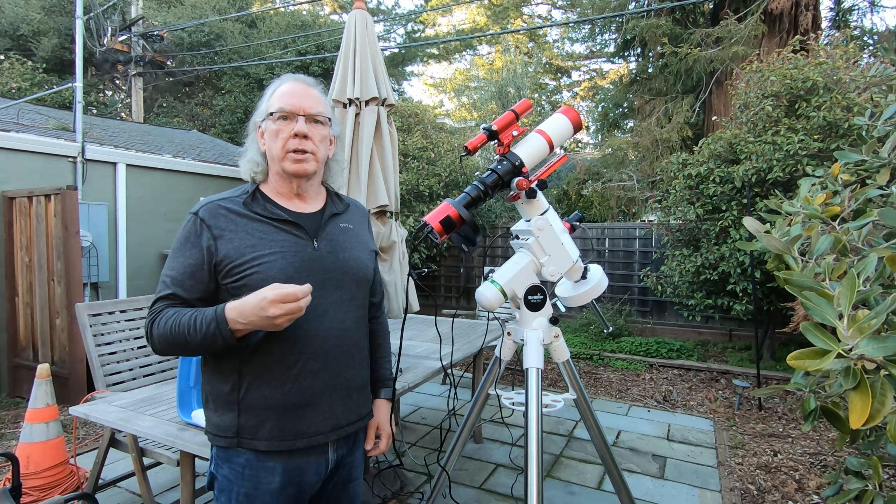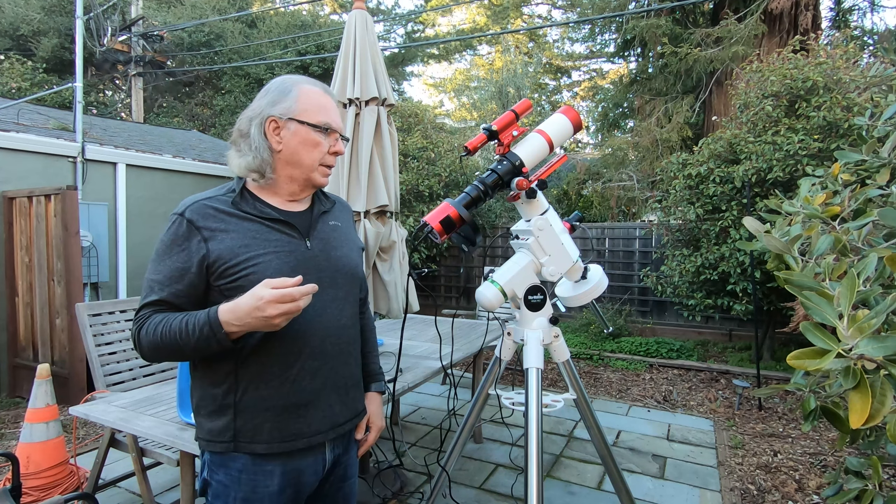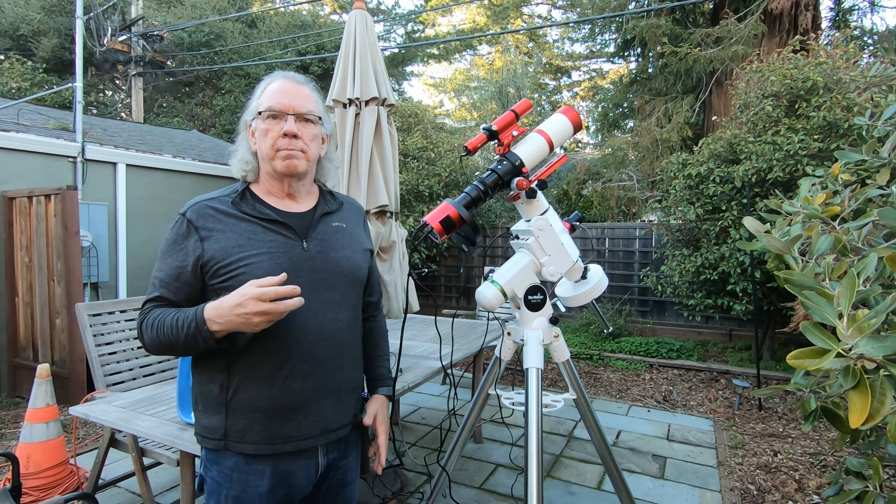Just quickly, if you saw the video I did last night where I was going to do the automated meridian flip in Astrophotography Tool — well, it was a flop. It stopped five minutes before the meridian, and then Astrophotography Tool threw an error, so I'll have to work on that on some future nights when it's clear.